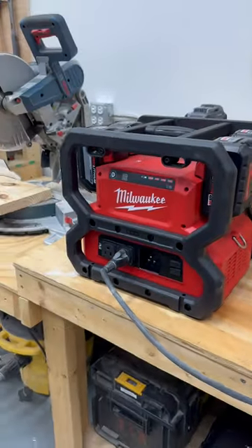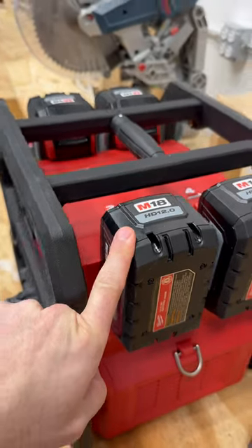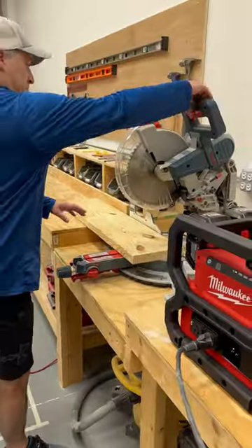Check this out guys — it's the Milwaukee Carry-On Power Supply. Right now we've got four HD 12 amp hour batteries hooked up to a miter saw and a vacuum. Eric tells me it works. We've got up to 3600 watts.